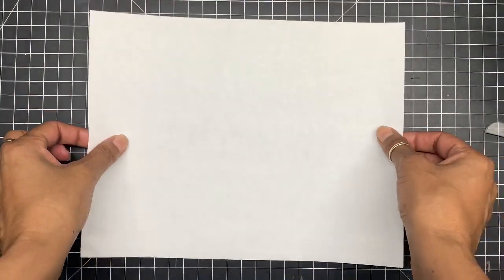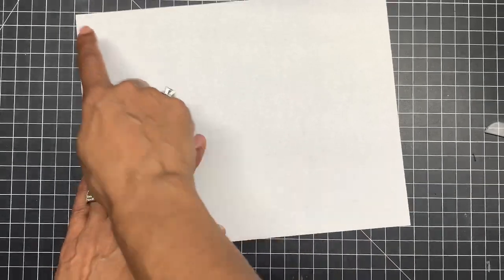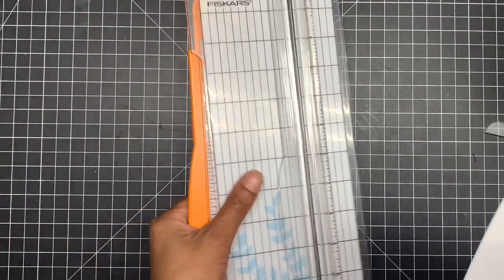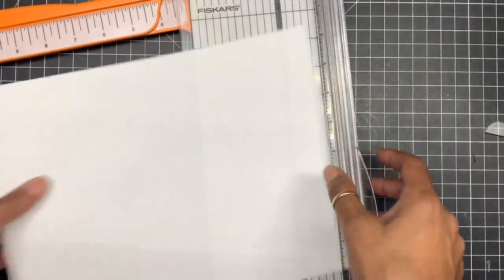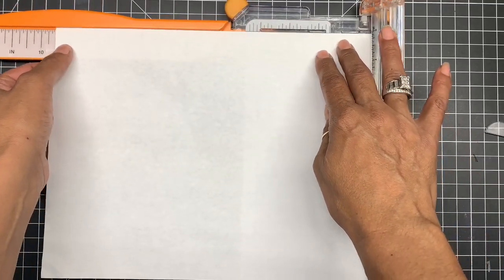Okay let's get started. Right now I'm going to make our template. You can use any scrap piece of paper — craft paper, even a paper bag. You want to cut this piece to nine and a half by six and a quarter inches. I'm bringing my cutter down — nine and a half by six and a quarter.